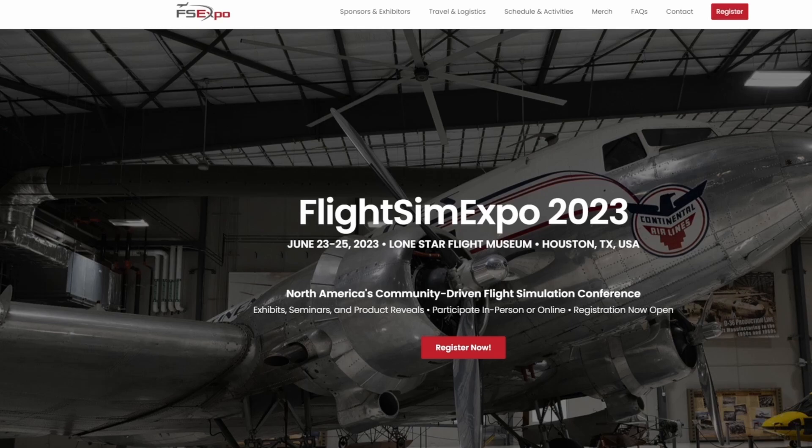I went a few years ago in Las Vegas and they are an absolute great time. There are very informative and educational seminars to help better your Flight Sim experience, as well as a ton of developers of both hardware and software that you get to try out - essentially a try before you buy experience, as well as talking with the developers themselves. Again, that's Flight Sim Expo 2023 in Houston, Texas. I hope to see you all there - don't forget to use my coupon code in the description below.